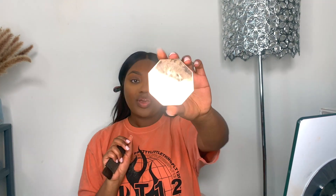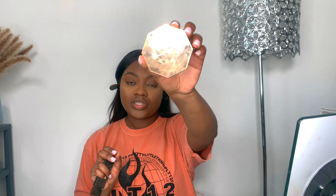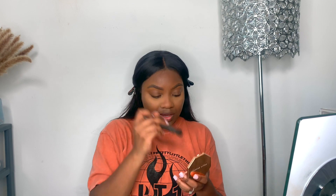I'm now using a concealer from MAC — the Studio Finish Concealer in NC50, which is my shade — just to clean up the bottom of my eyebrows. I'm going to do the same with the other eye. Then I'm going to go in with the Fenty Beauty bronzer in Mocha Mummy just to lightly bronze my face. I'm going to use this brush from NARS and also use it to contour slightly.